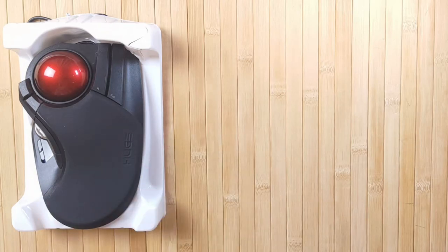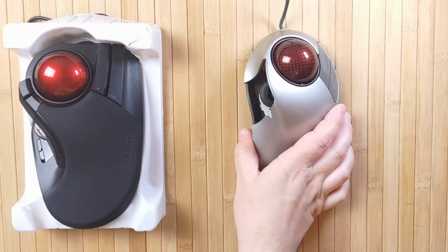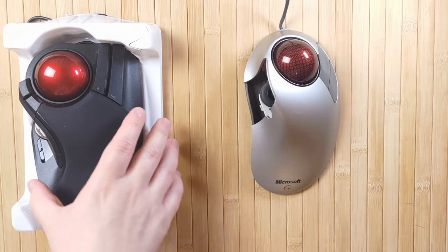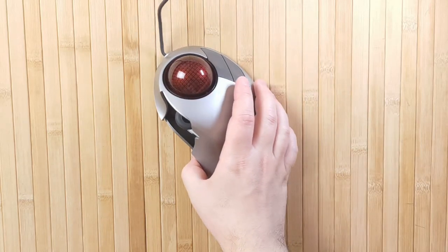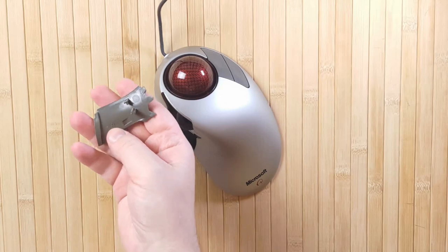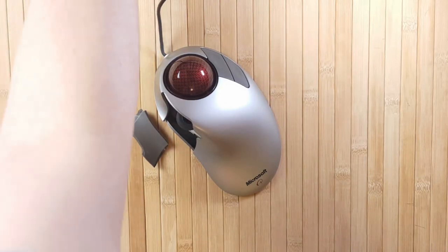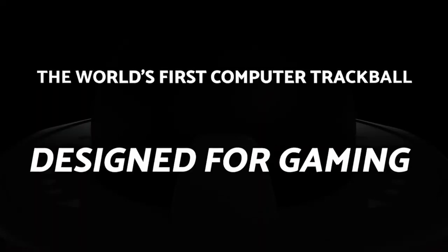Over the years I've looked for the perfect trackball, starting with modern solutions like the Elecom line, as well as vintage ones like the TrackMan Marble and the Microsoft Trackball Explorer. Even though I was using the Trackball Explorer for a really long time, the plastic in those tends to become brittle since it was so old, and the buttons unfortunately snapped off, rendering it unusable. So I've been on the lookout for a new trackball, and I heard about the Gameball a long time ago and wondered what the progress on that project was like.